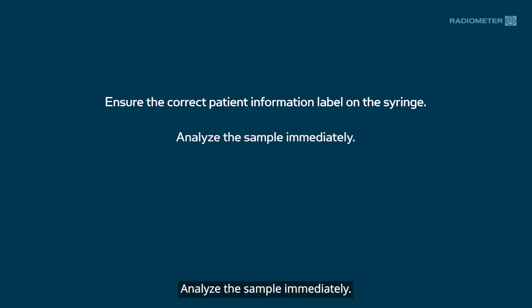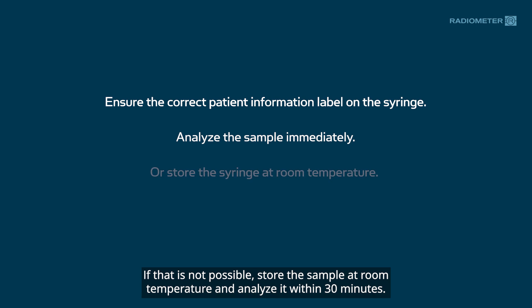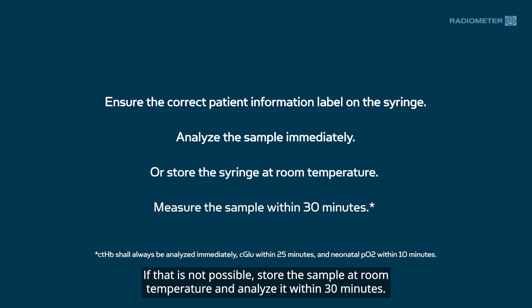Analyze the sample immediately. If that is not possible, store the sample at room temperature and analyze it within 30 minutes.